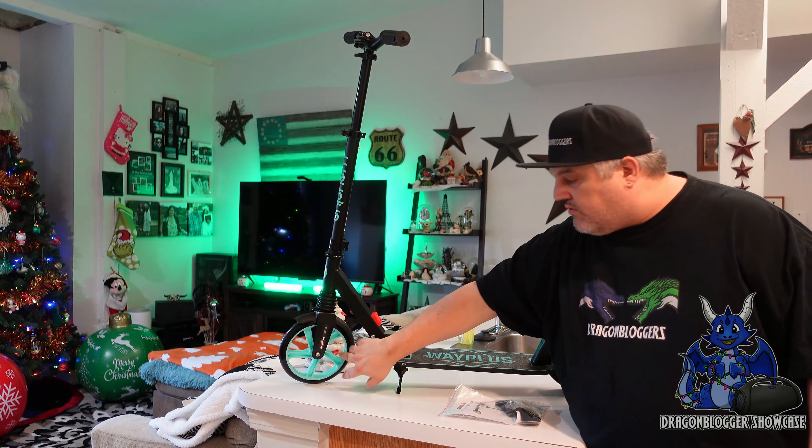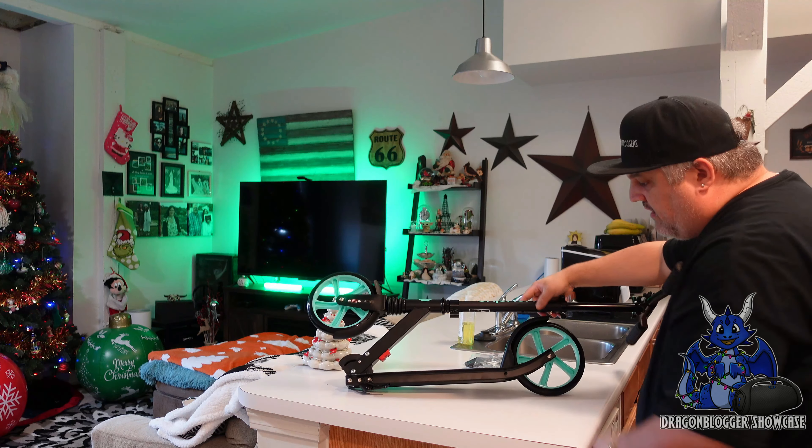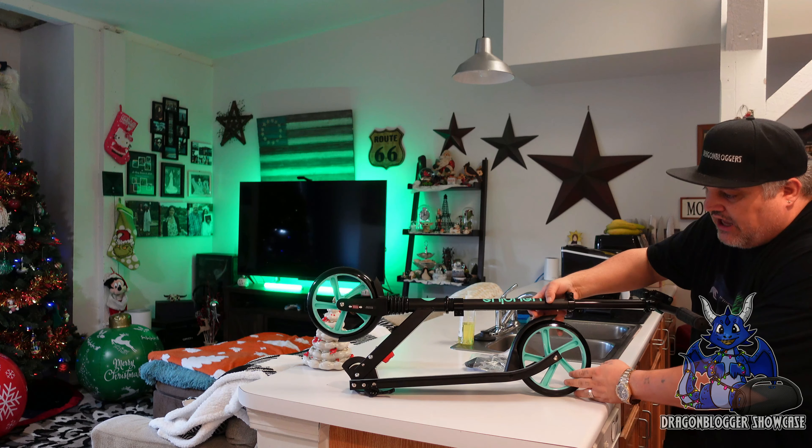It does fold. There is this red little button — if you push it, it folds down. Got to be careful not to scratch your counters like I just did. My wife is now going to probably send me down the road. When you fold it up, it's not going to sit correctly because it's got a kickstand. That kickstand stops it from sitting flat, so you do have to lay it down on its side, unfortunately.